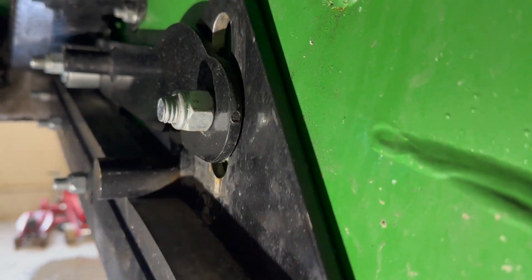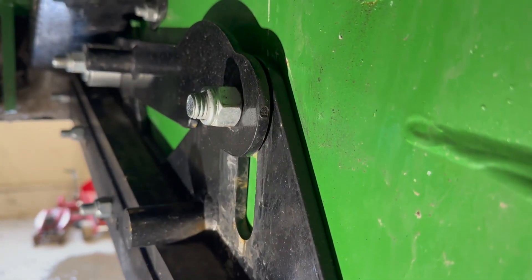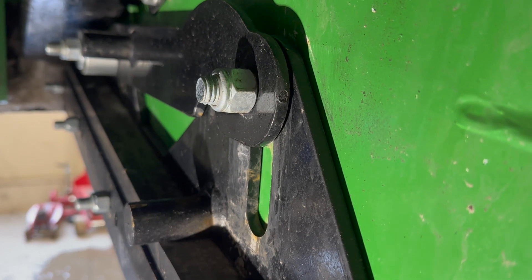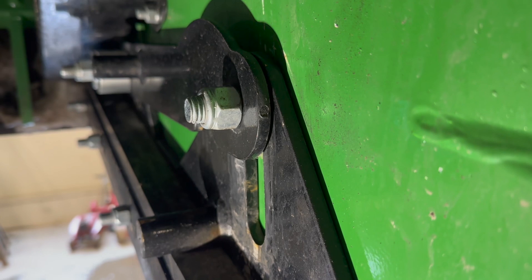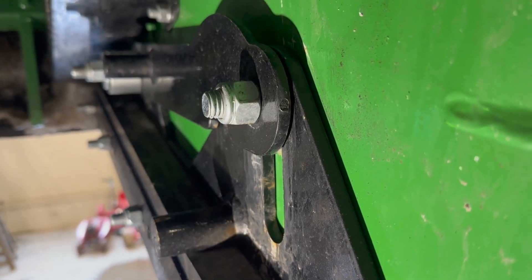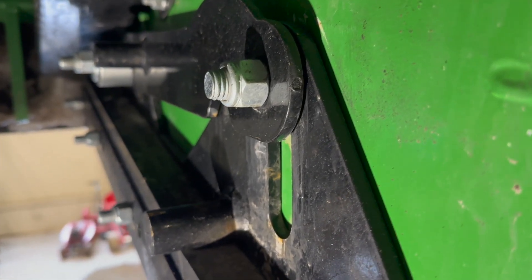See, look how smooth that is — it moves up and down so freely. There's tons of room in there. If you ever have that issue on any of your blowers, it's what we showed you in the last couple clips, so make sure you don't forget about that. And if you ever need to watch back, please do.